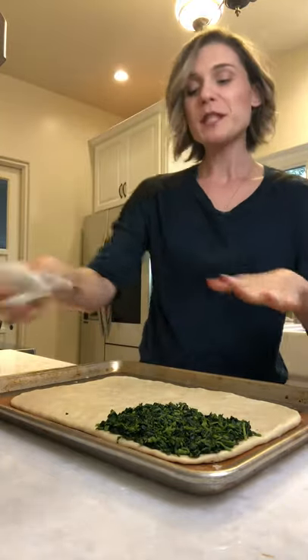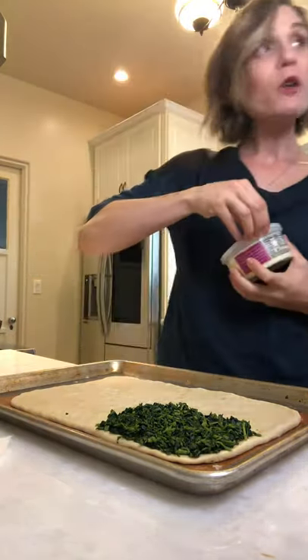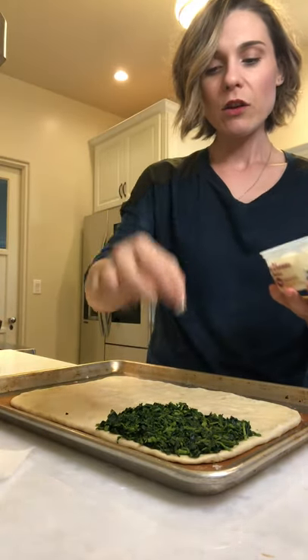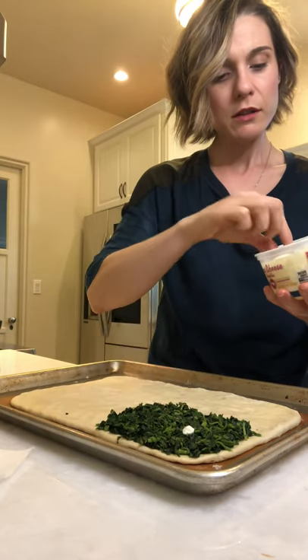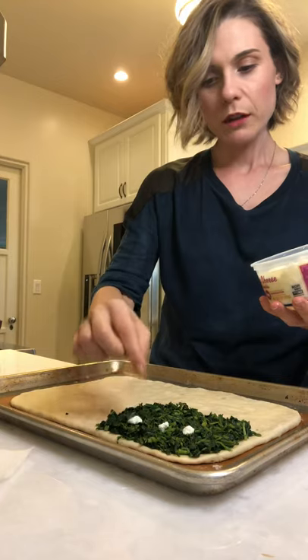Now we have our spinach. It's going to be fun — I'm going to use goat cheese for the stars. So how do I put the stars? Can I just put it like this? One, two, three — oops — fifty!